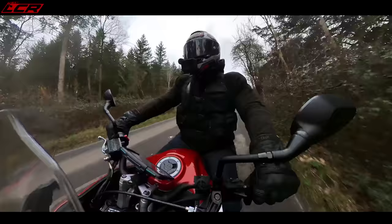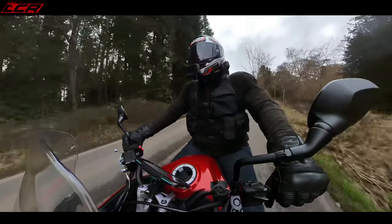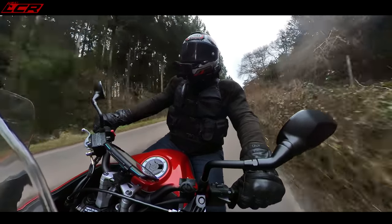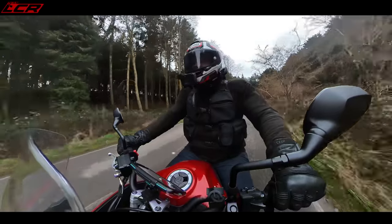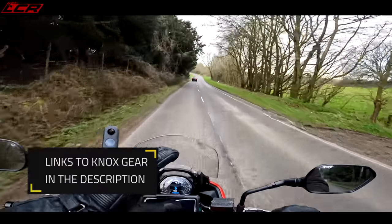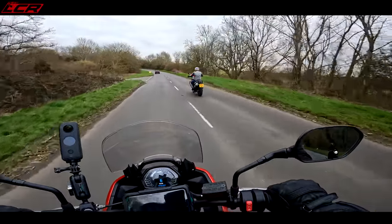My only criticism so far is if I've paid the extra £200 for these heated grips, I wouldn't be particularly impressed — they're really not very warm. I'm having to really grip the bars to feel the heat through my gloves. I've only got mid-season gloves on, not full-on winter gloves.